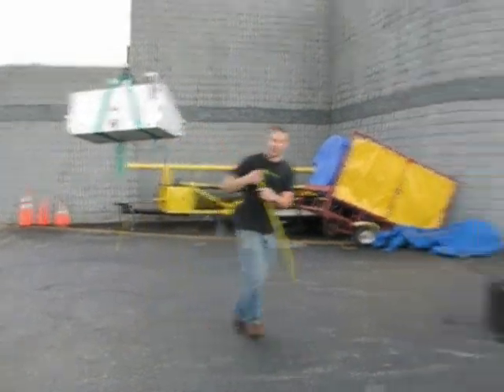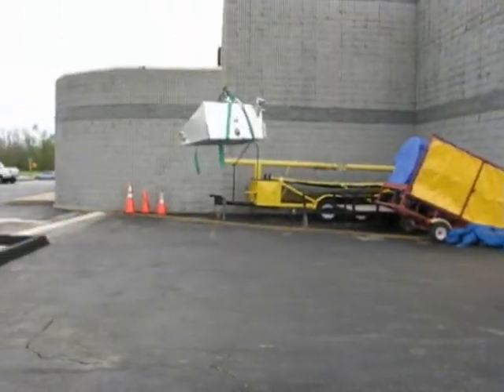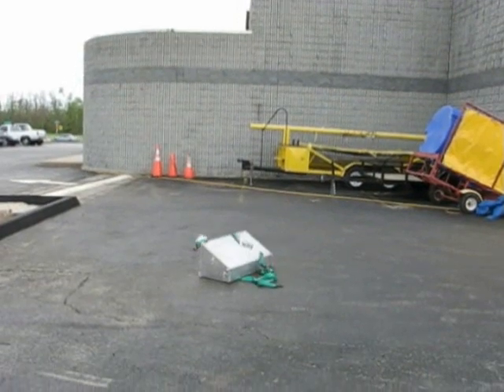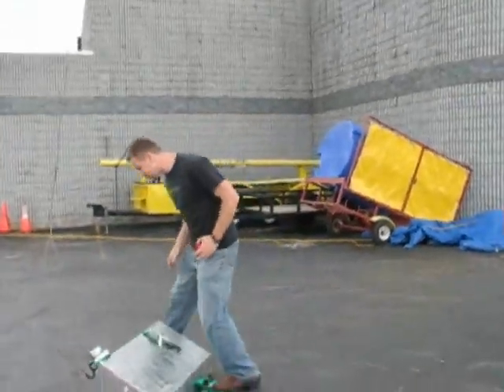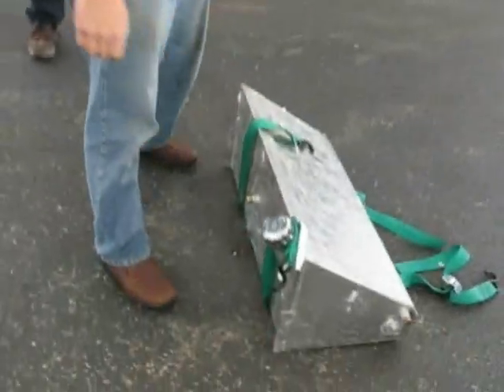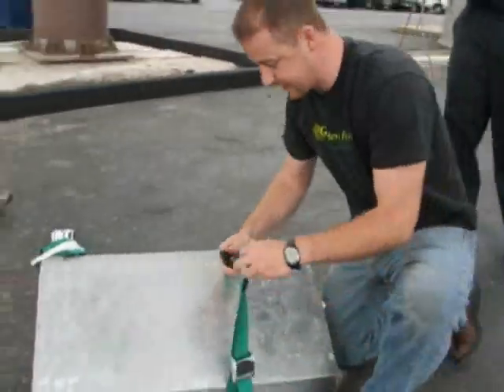That's 64 inches — 5'4". Go ahead and let loose. It landed pretty flat. No leaking. It survived a five-foot drop without any trouble, so let's take her up to ten.